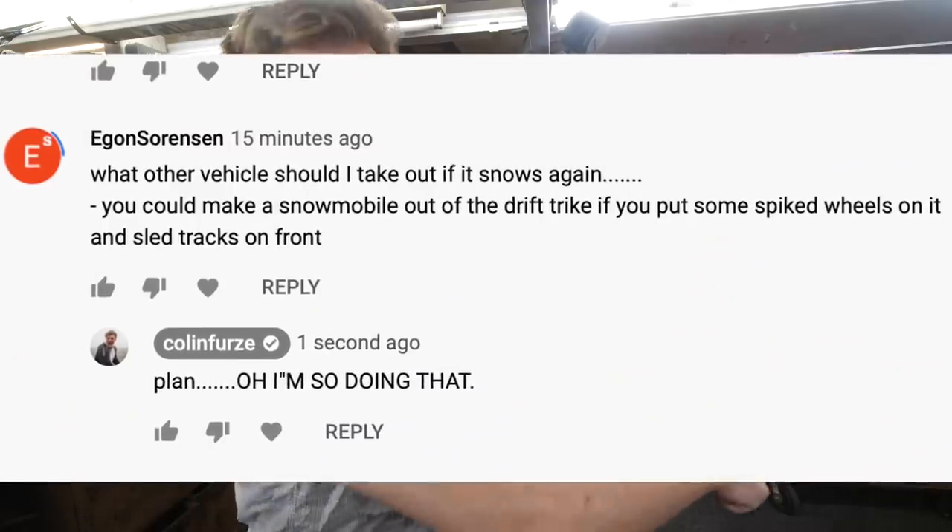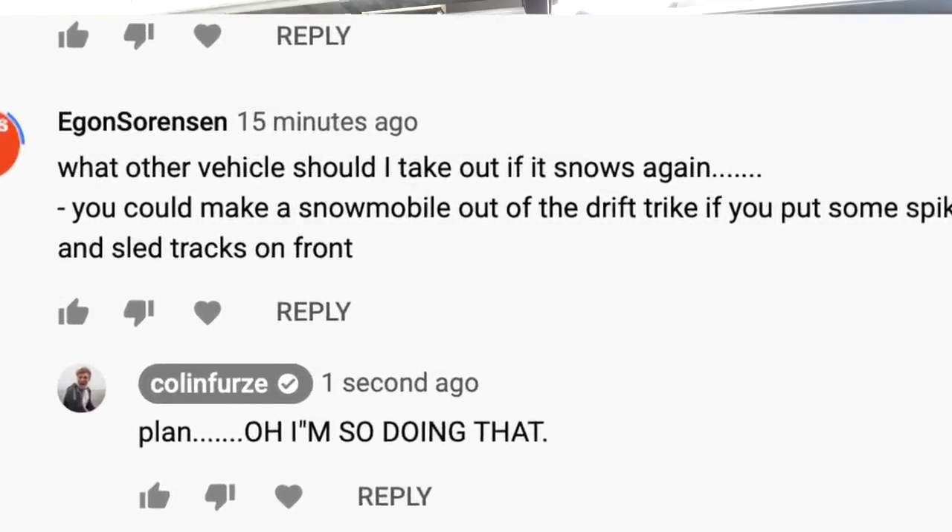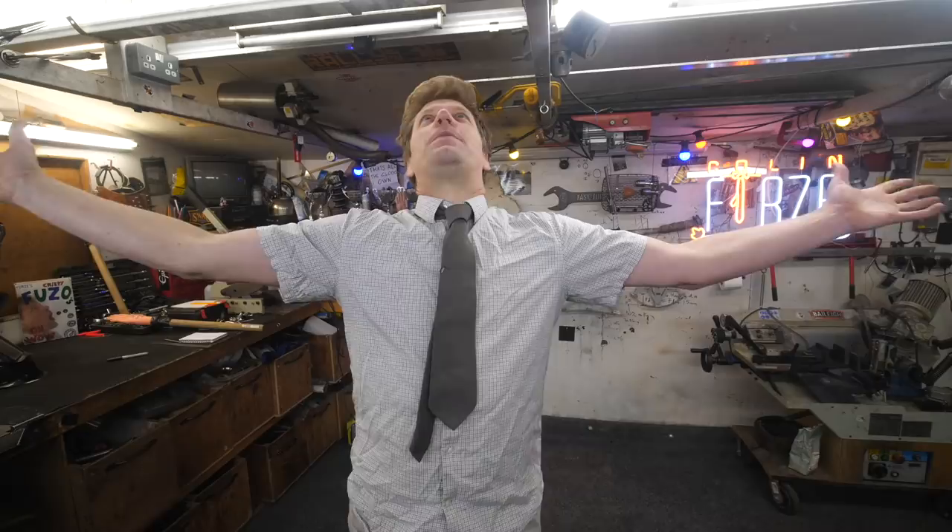And somebody had a fantastic idea. They said, Furze, get your drift trike, put spikes on the rear wheels, swap the front wheel for a ski. And I'm like, that is fantastic. So that's what we're going to do.